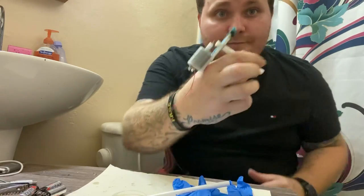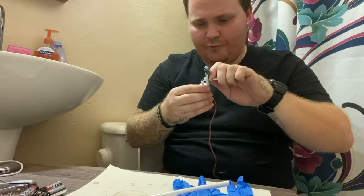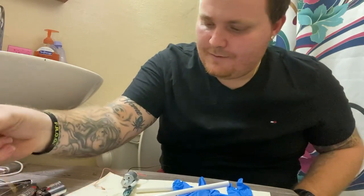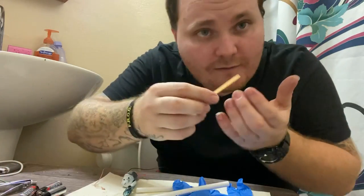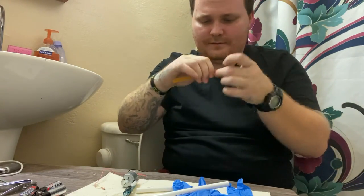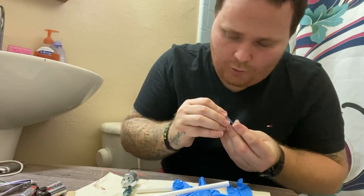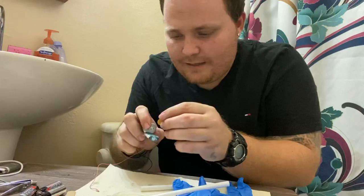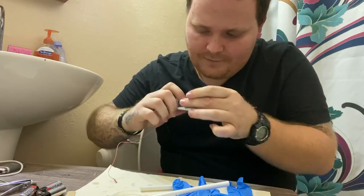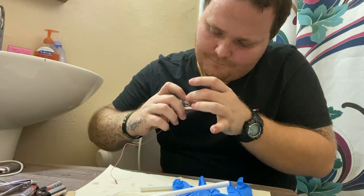Starting to come together. Now I'm gonna take this off and go ahead and break off a piece of a nail filer, like that. I'm gonna make a hole in it and push this right on here, just like that. We're gonna use this — this is our sander. This is basically the quickest way to sharpen your needles.